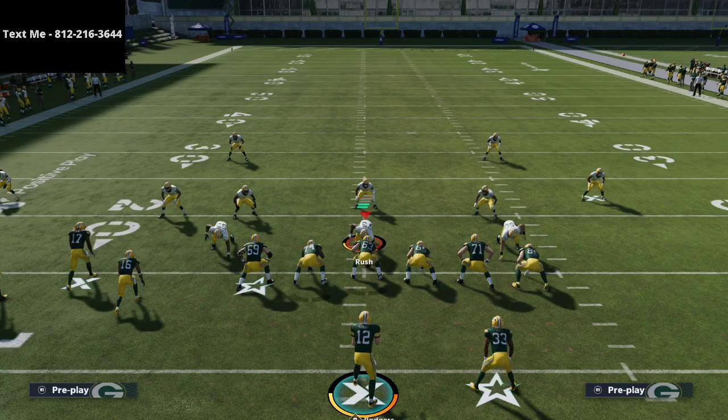That is how to bomb Cover 4 out of bunch tight end. Thanks for watching this video — you're going to be able to bomb quarters. We'll be talking more about match coverage later on. If you want the full offensive eBook from bunch tight end, it's available in the description.